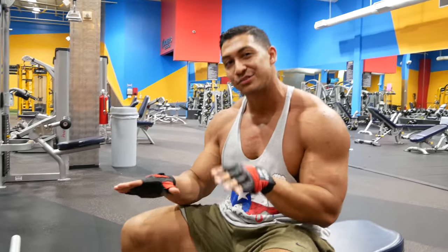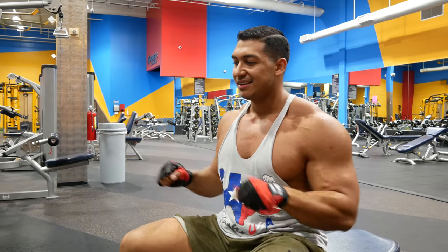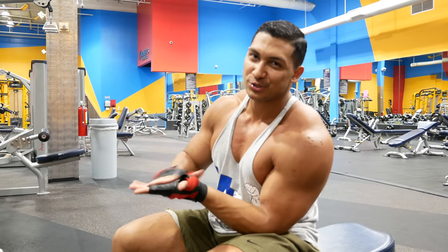You might want to use gloves if you're doing drop sets, because you're going to be doing a lot of pulling and it might leave your hands raw.